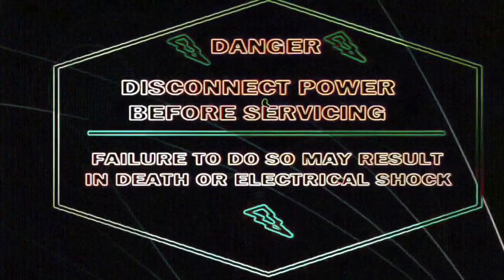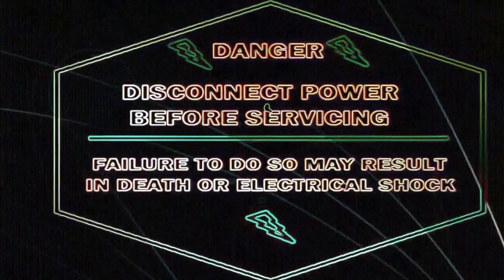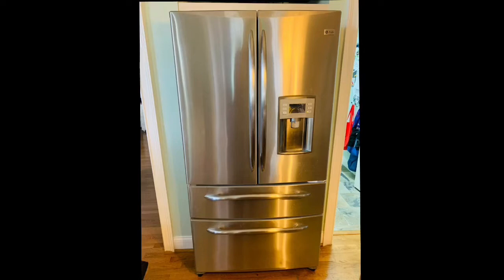The first thing you need to do is be safe. Disconnect the appliance or turn off the breaker to avoid electric shock.